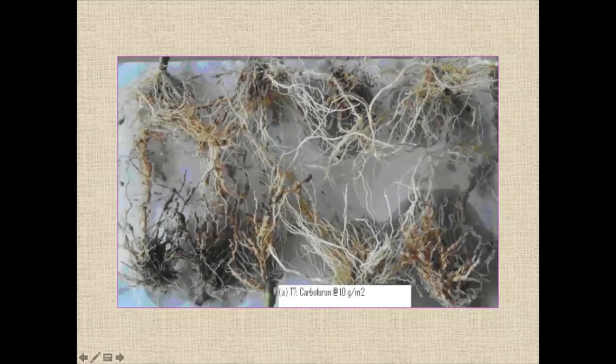You can see carbofuran, which is basically an insecticide — it is not a nematicide. With carbofuran, there is heavy galling, rotten galls, and egg masses of the nematode, very clearly visible.